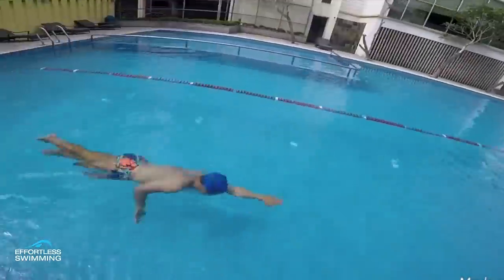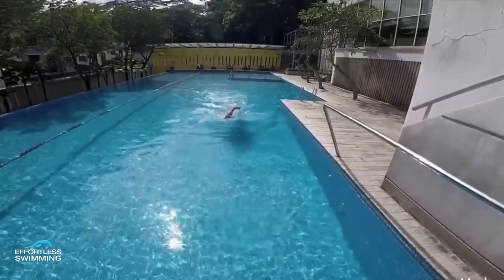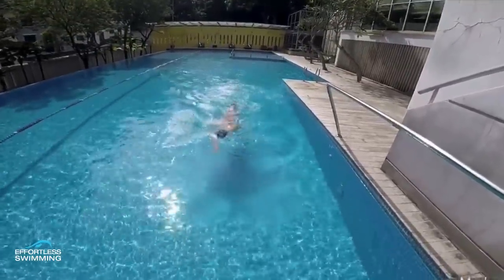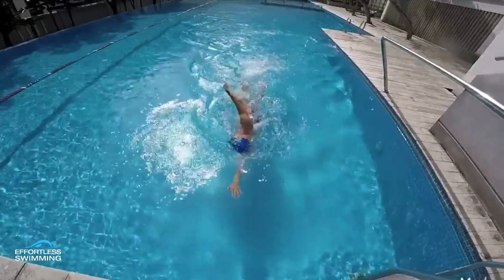The first thing that stands out to me when we look from the front view — when he takes his breath right here, he rotates the shoulders a little bit too far. In terms of how far you should rotate your shoulders, really we want to see 35 to 45, maximum really 50 degrees. He's going pretty close to 90 degrees there.